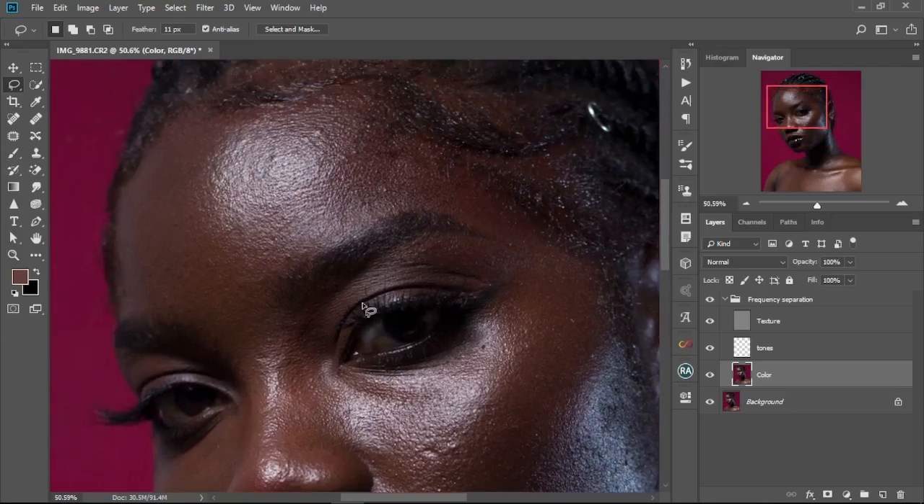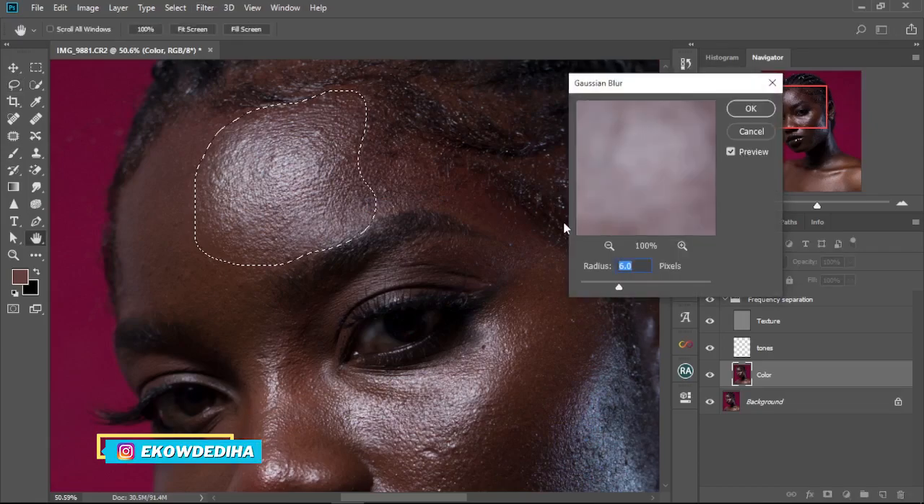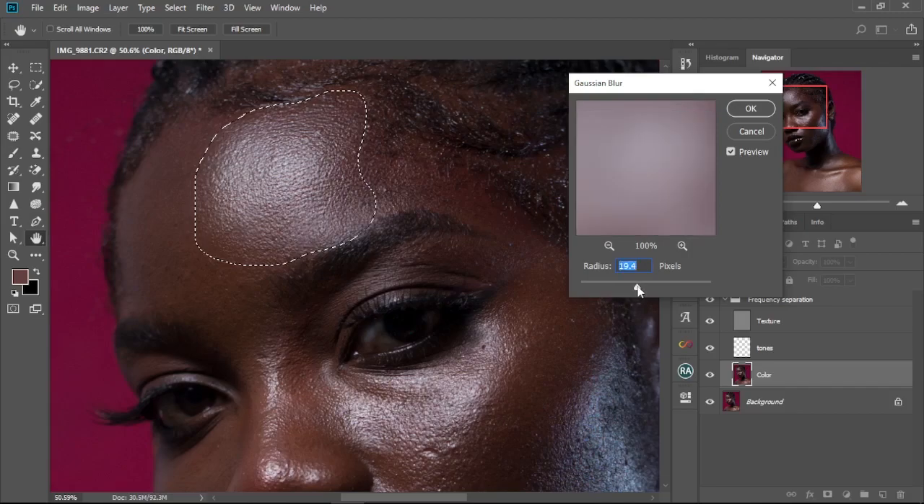With the color layer selected, we'll start with the highlights — you can start anywhere, but work step by step. Keep the feather at about 11 pixels. Circle around the area you want to retouch, then go to Filter > Blur > Gaussian Blur. Move the radius up until the selected area looks smooth — around 26 or 27 pixels looks good. Select OK.